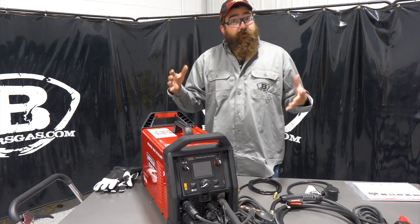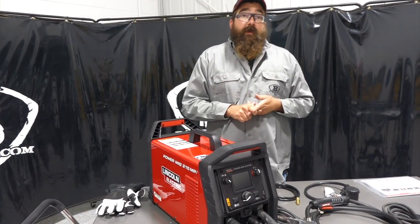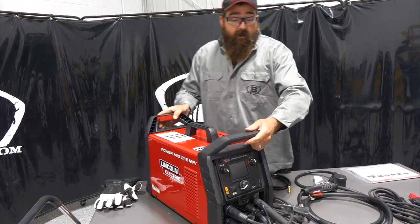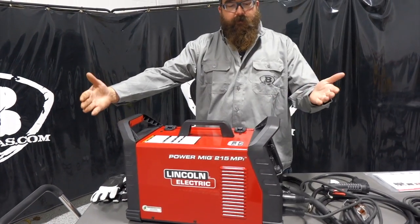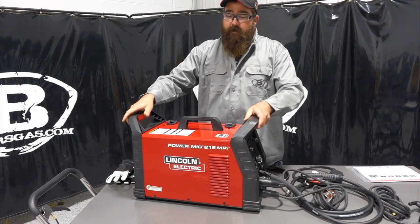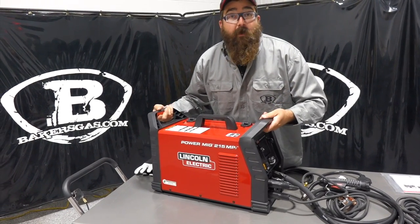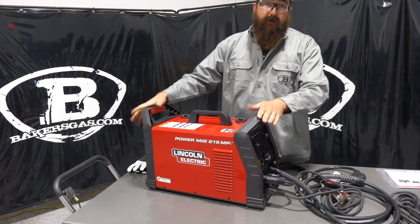In this video, we're going to go over the new features and new style on this unit, weld with it, and then go over the packages it comes in. First thing I noticed when I got this unit was the new package. If you recall, the older 210 MPI didn't have two handles here — they made it a little bit more robust, so if something were to fall or tip, it's got better protection. This unit weighs 46 pounds.